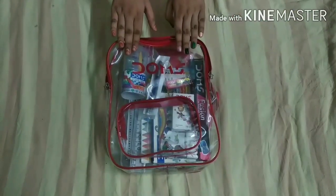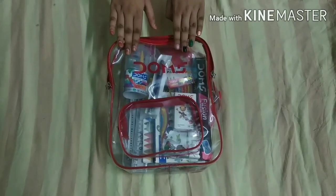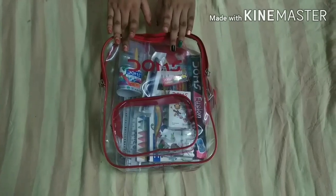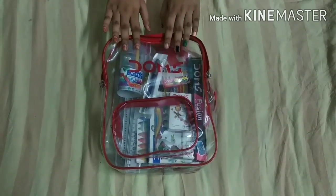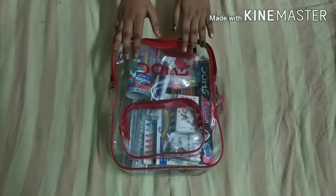So this is my Smart Stationery Kit, which I have bought from Amazon. This is only about Rs.500 and this is the Domes Company. This has total 13 items, and I will review all the products for you.